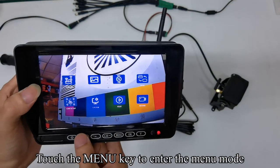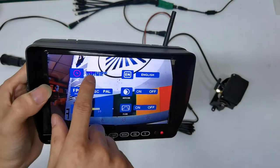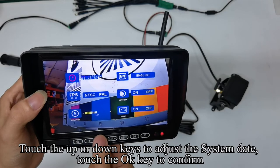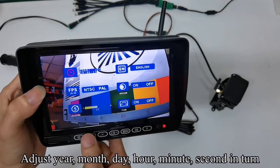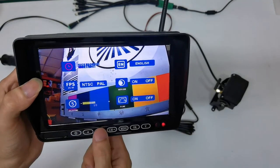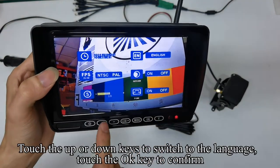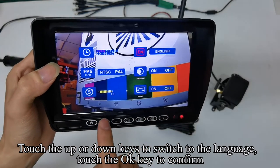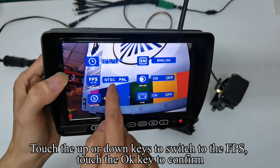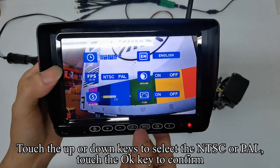Touch the menu key to enter the menu mode. Touch up or down keys to switch to the system and touch OK to confirm. Touch OK — the icon turns red. Touch up or down keys to adjust the system date. Touch OK to confirm, adjusting year, month, day, hour, minute, and second in turn. Touch up or down keys to switch to the language, touch OK to confirm, and select the language you want. Touch up or down keys to switch to FPS, touch OK to confirm, and select NTSC or PAL. Touch OK to confirm.